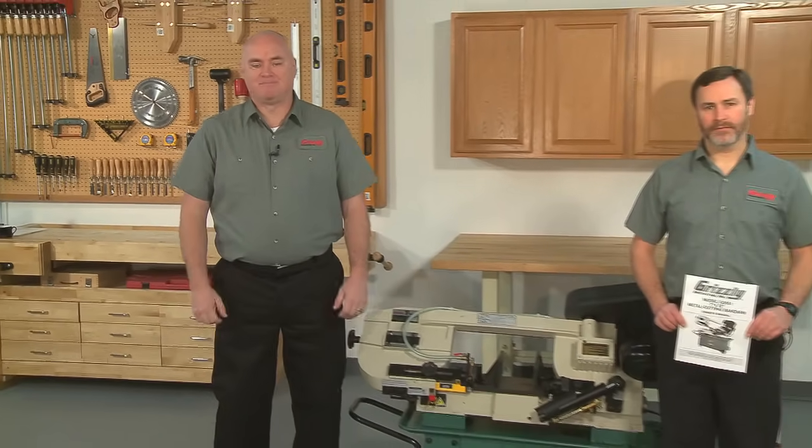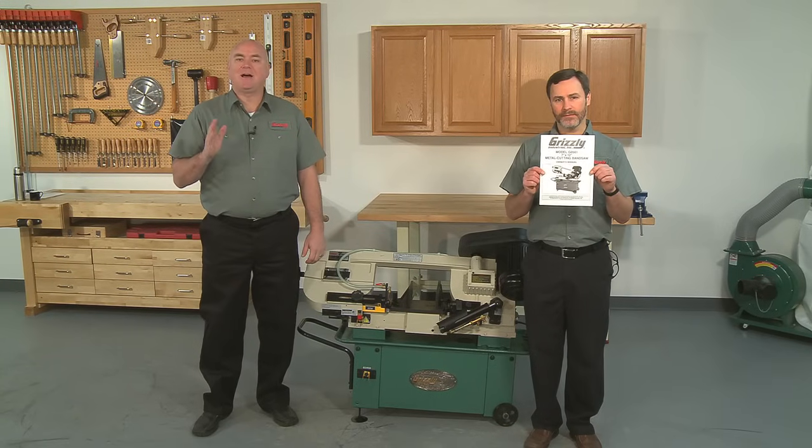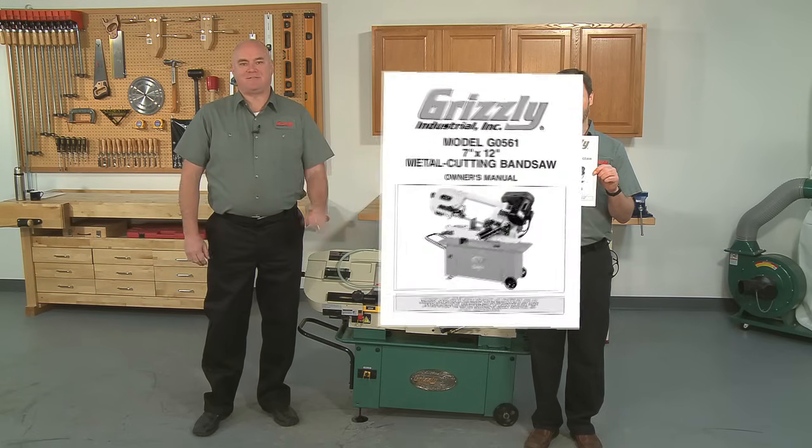We're using a Grizzly G0561 7 inch by 12 inch capacity metal cutting bandsaw, but the procedure is nearly the same for most of the saws out there. This video is designed to give you an overview of the procedure and to help you visualize the process. Before starting, it is recommended that you become familiar with your owner's manual in its entirety, including all safety instructions.